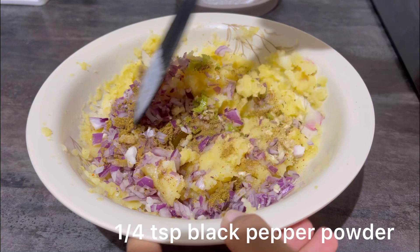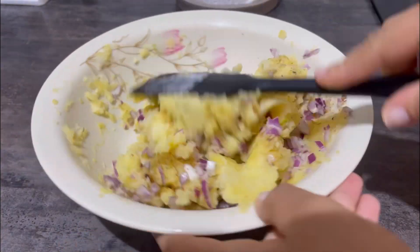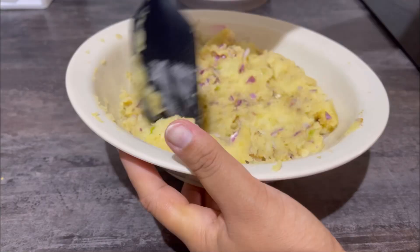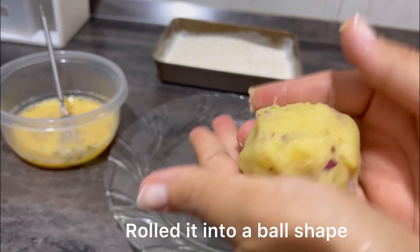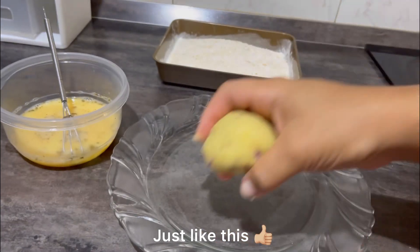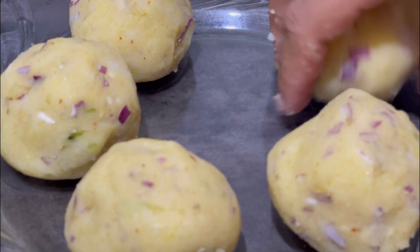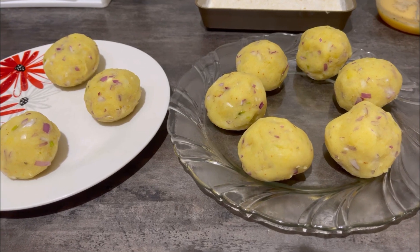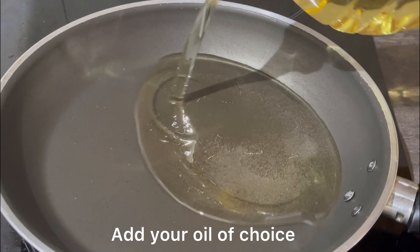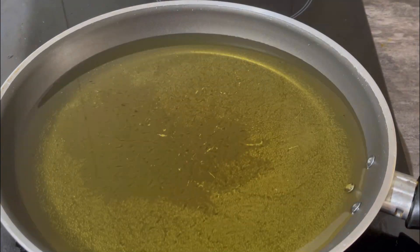I forgot to add and film the black pepper powder — I'm sorry, I was occupied with the kids. You're gonna mix everything up together, then find a clean plate or tray and roll the potato into round balls according to the size you want. I got about nine pieces of potato rolls altogether. Pour in your oil — vegetable oil or any oil you normally use at home — just make sure there's enough to fry your potato.